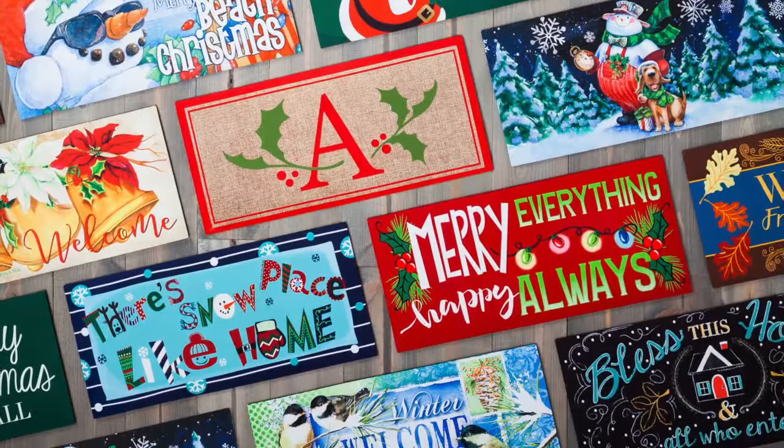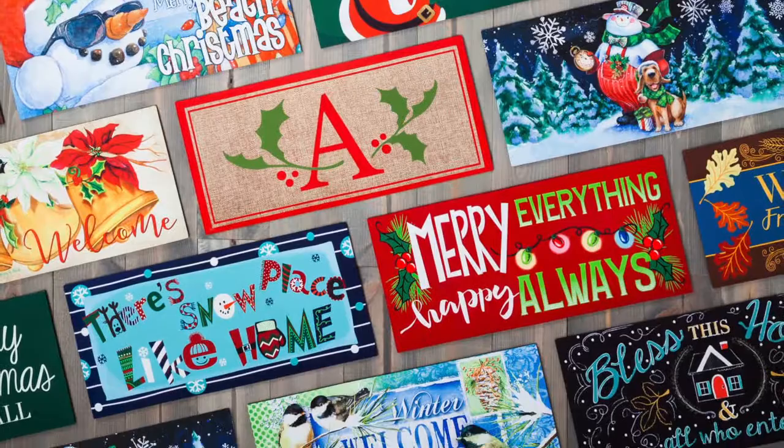With designs covering all the key themes — from floral to coastal to Christmas to monogram — switching out floor mats is now even simpler than changing out a garden flag with evergreen Sassafras.